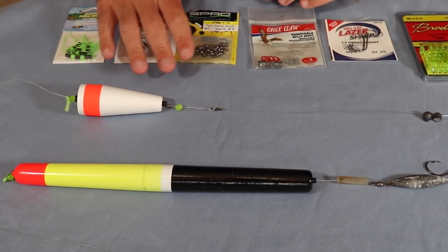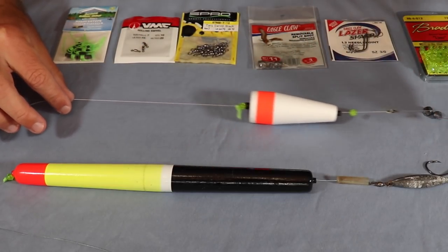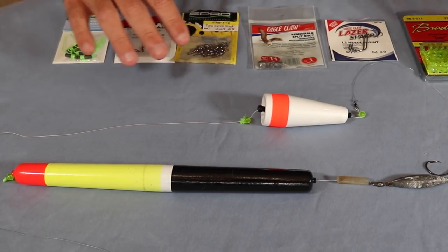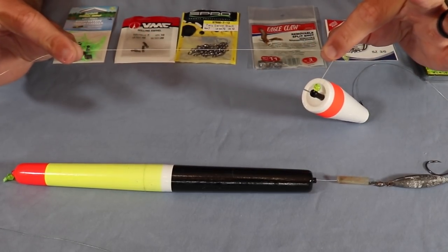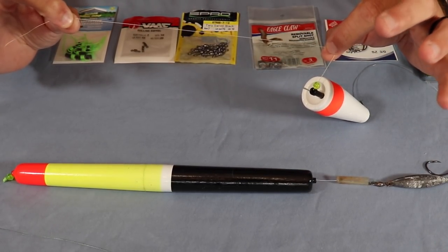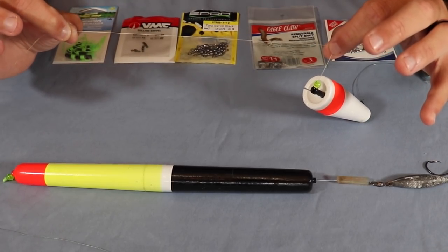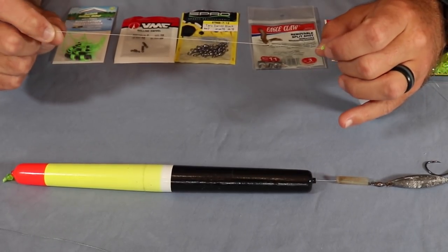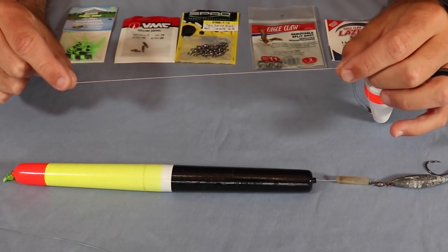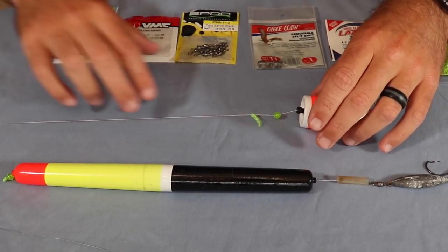Let's start with the standard rig here, which is a popping cork. I want to go over everything from the line all the way down to the hook. Starting off, I use 15-pound braid because there's a lot of structure I'm fishing around — docks, rocks, oysters — and I might be trout fishing but could also catch a very big redfish as well.